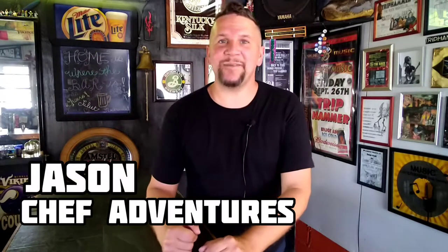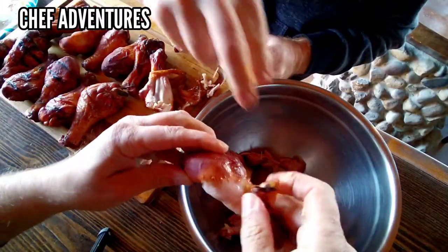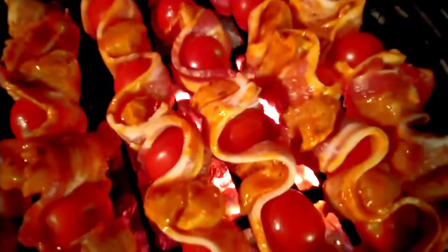Chef Adventures. I'm Jason. Today we're gonna mix up a Dollar Tree margarita recipe. Let's do this. They're whipping up delicious dishes — it must be the Chef Adventures! Chef Adventures!